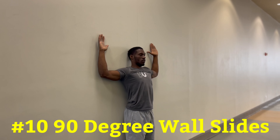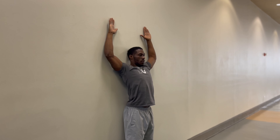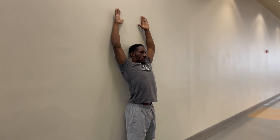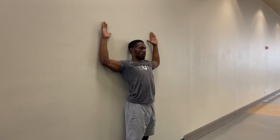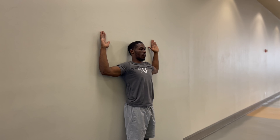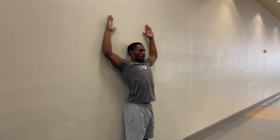The final exercise is called 90 degree wall slides. This is the hardest one because if you suffer from bad posture, the most difficult thing is putting your arms straight above your head. Start by standing with your feet together, with your heels, butt, arms, and head attached to the wall at all times. Bring your arms up to match your shoulders with your elbows bent at 90 degrees, palms facing out and hands aligned with elbows. Slowly straighten your arms up until your hands connect with each other while keeping them attached to the wall. Slowly lower back down to starting position and repeat.